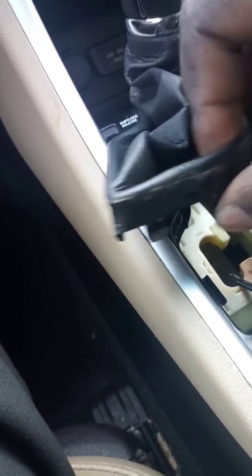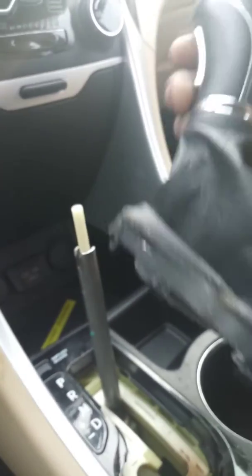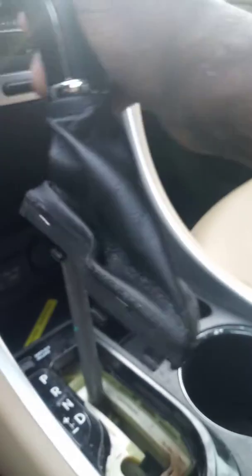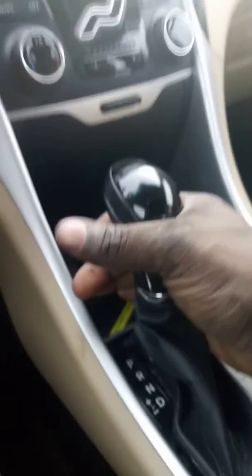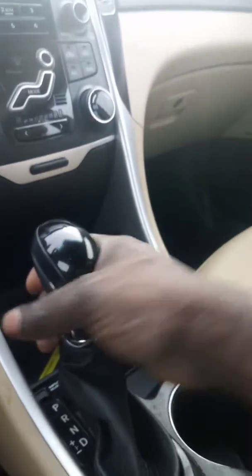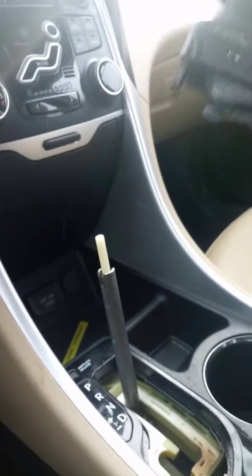Once you got these little pins off, you push them in and pull up. Once you got those out, you just pull up from there. This car is on there pretty good, but you just pull up.